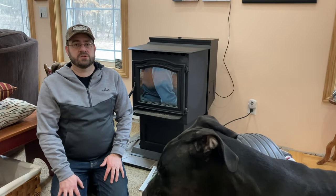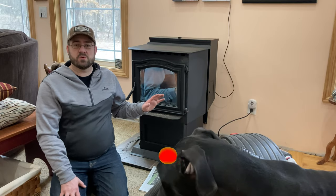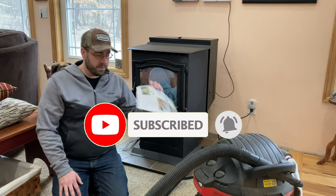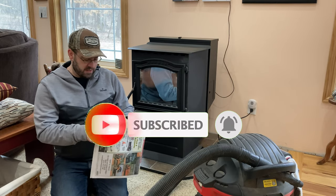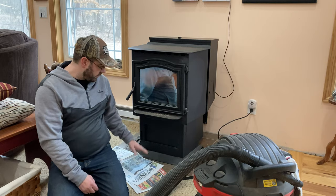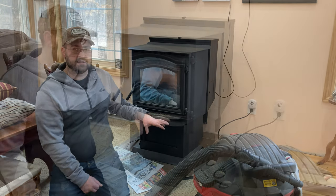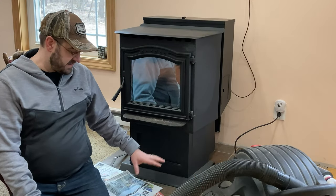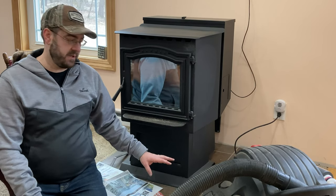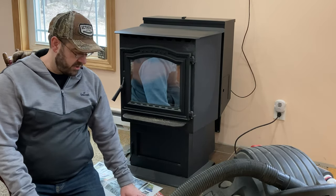First I want to talk about what tools I recommend for cleaning out a pellet stove. Definitely newspaper — I like to place newspaper down on the floor below the pellet stove because inevitably dust and dirt gets down here. You can see I'm on carpet right now, so I try to keep the black ash from getting on the carpet.